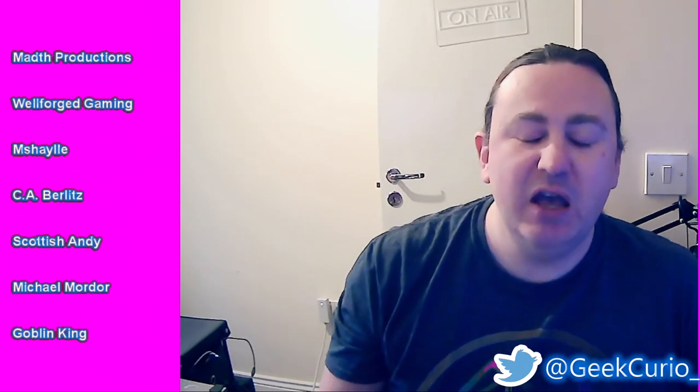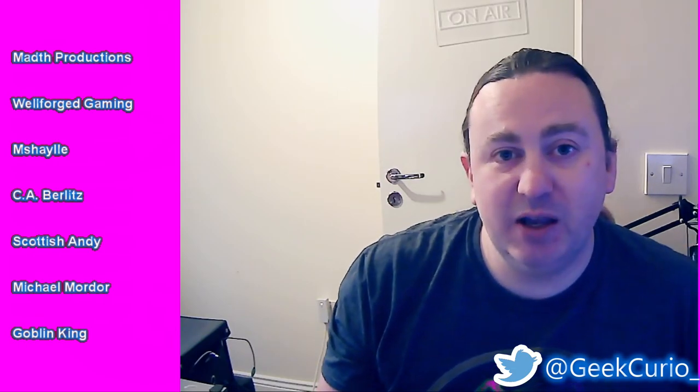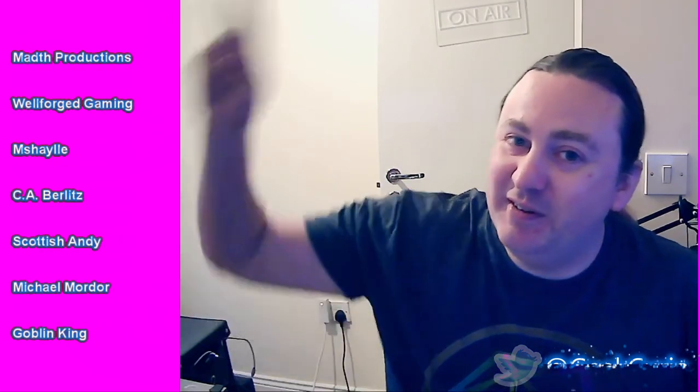If you liked this video please remember to hit the thumbs up; if you didn't, the thumbs down is fine too. Any feedback, please put it in the comments below — any engagement I really appreciate and it does help the channel. If you really want to help the channel, consider subscribing to find out about future videos. In the meantime, stay safe and take care.